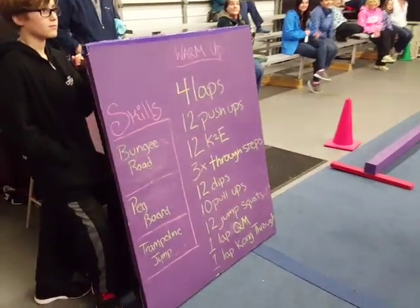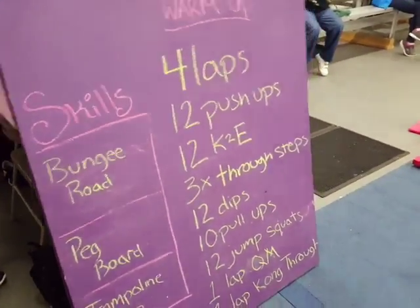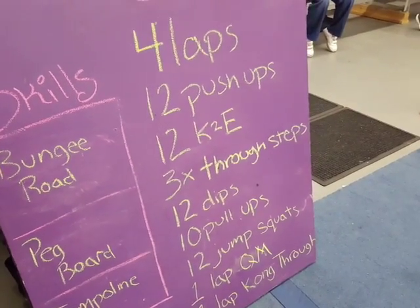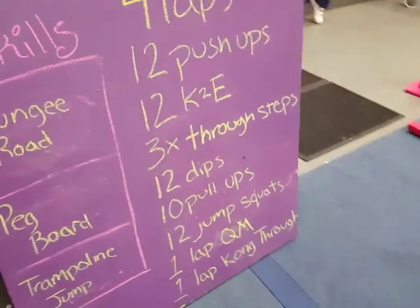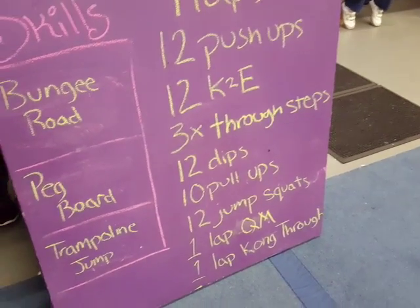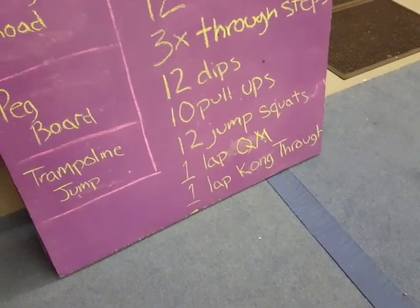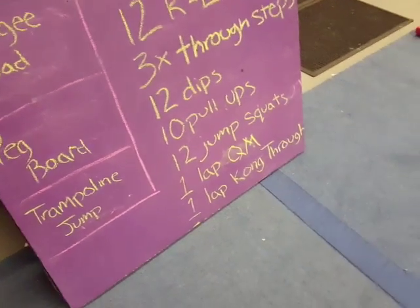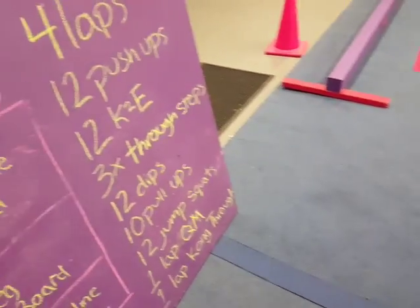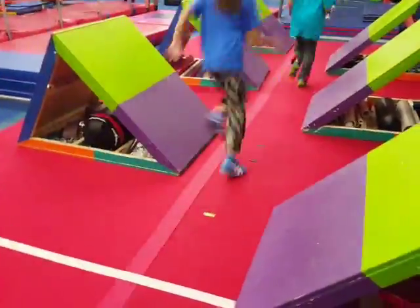Here we have a 10-plus class. We have a warm-up at the beginning of every class with the skills listed — they do some running, push-ups, knees-to-elbows, and ninja language hanging from a bar, three times through. This is around week five or six of our program. Skills include 12 dips (which are basically tricep push-ups), pull-ups, jump squats, QMs (a push-up walking type movement), and con throughs, which are like squat throughs.